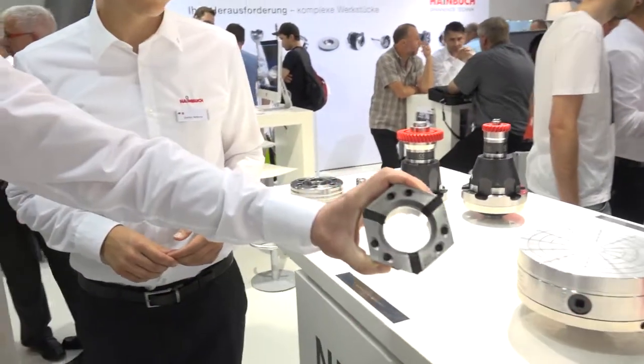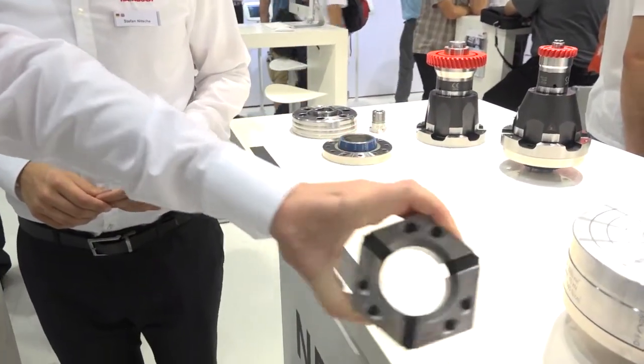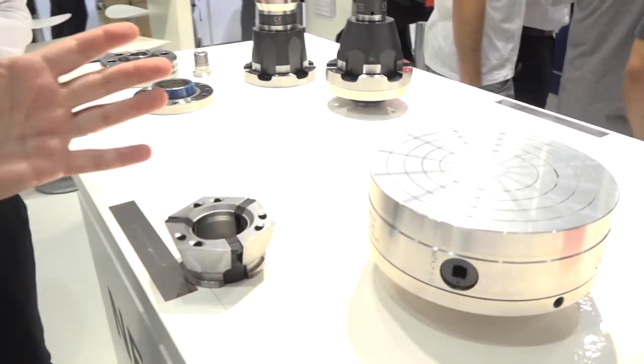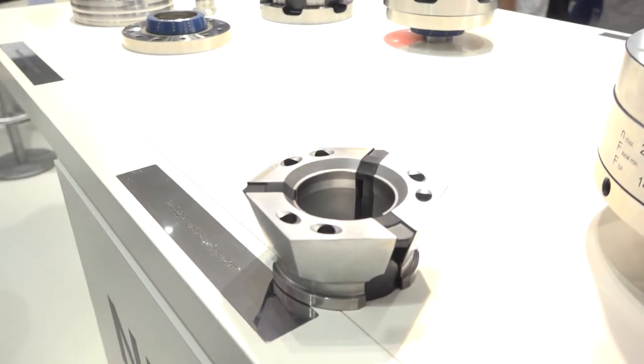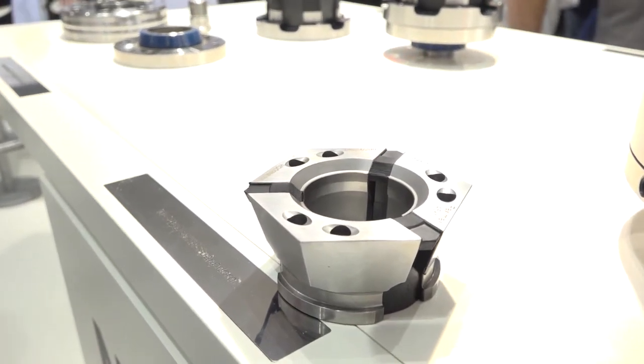So if somebody already has the Heimbook collet chuck system, they can buy one of these and it will fit straight onto it. Yes, it will fit. If you look at the table here, you'll see the base clamping head — you only put this clamping head inside the chuck, fit this magnetic module, and that's all. Like Stefan said, one minute changeover, with a big benefit.